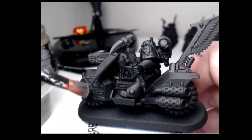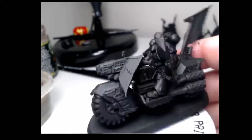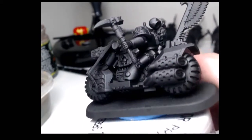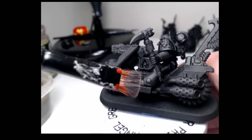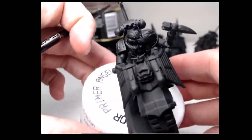And now I'm going to dry brush the whole model in Eshin Grey. The reason why I like using a dry brush over edge highlights is because I'll get a softer highlight from the dry brush, and it's not as tedious as going around the edge. And this is what the end results of the dry brush will look like.